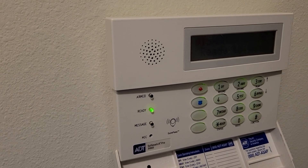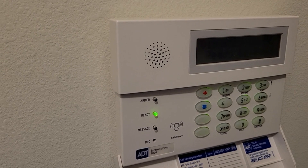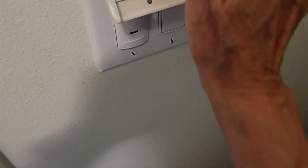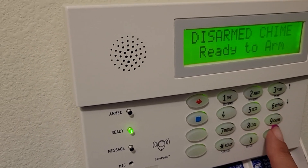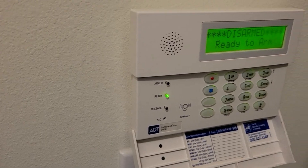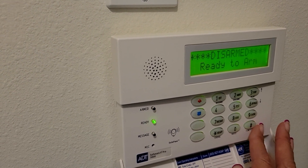To turn the voice off and the chime off just for when a zone is open, you put in your code — it now shows disarmed, ready to arm. Now when I open the door it doesn't say anything. But the problem is that when I set the alarm it still talks to me, and I don't want it to talk to me.